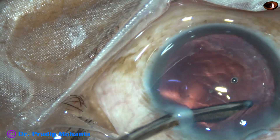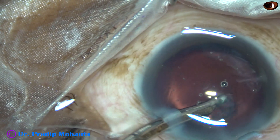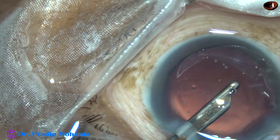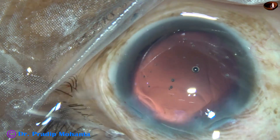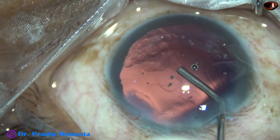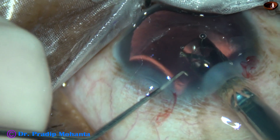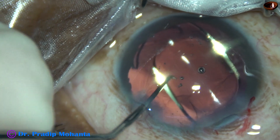Now I remove the cortex from the sub-incisional area with the help of a Simcoe cannula, and it is done. Cortex is nicely removed. The capsular bag is nicely stabilized by the CTR. Now I fill up the capsular bag and anterior chamber with 2% hydroxypropyl methyl cellulose, and then inject a hydrophobic acrylic single-piece monofocal intraocular lens in the capsular bag — and it is done.